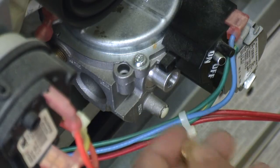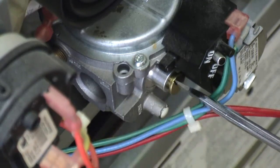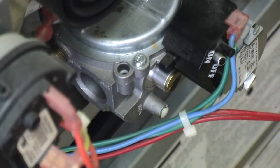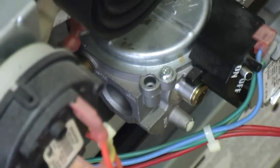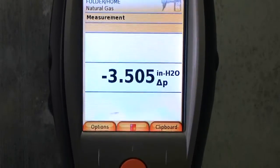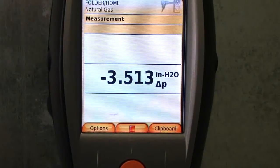I'm going to put this screw back in. Being off a little bit won't make a big difference in your reading when you're doing your combustion analysis. So let's get back up here. Now we're at 3.5 — that's pretty good, I'm happy with that.